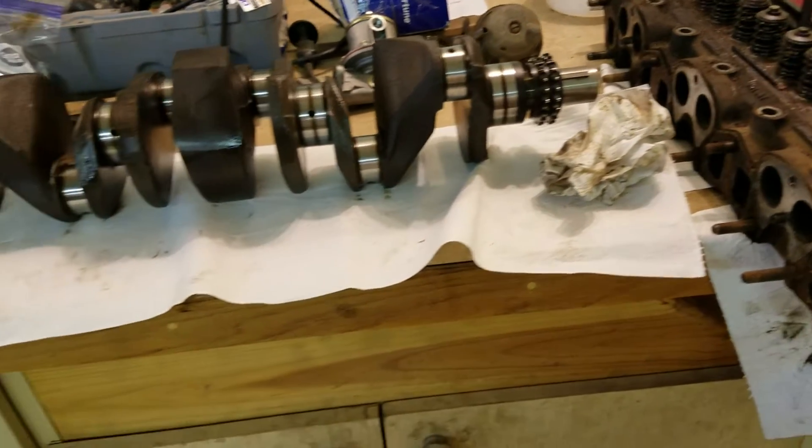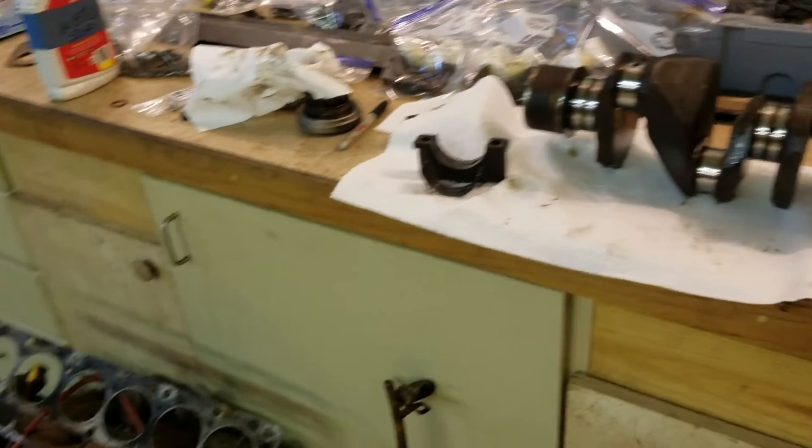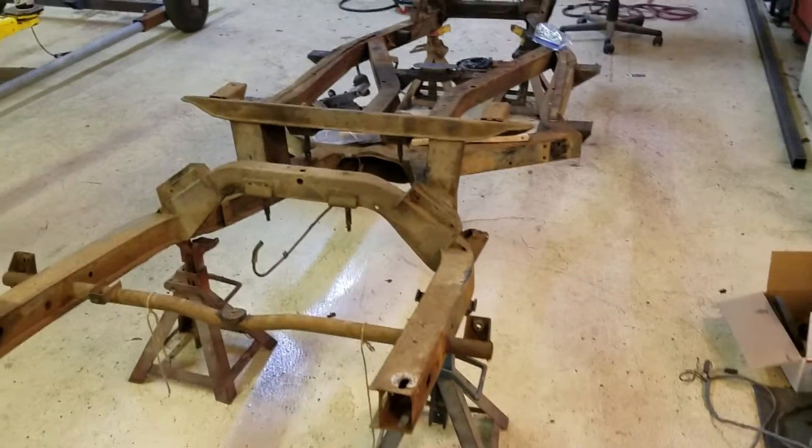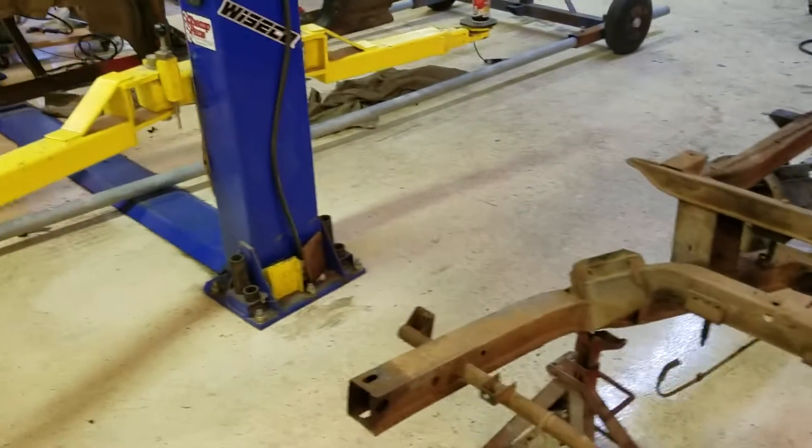So yeah, for an old rusted out car, it's actually doing pretty good. So that's where we are now.